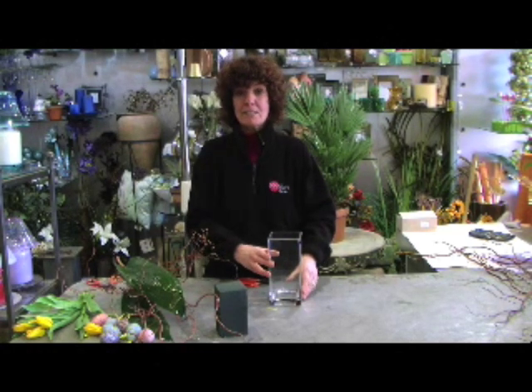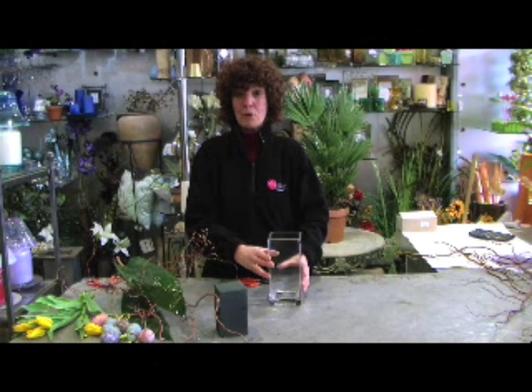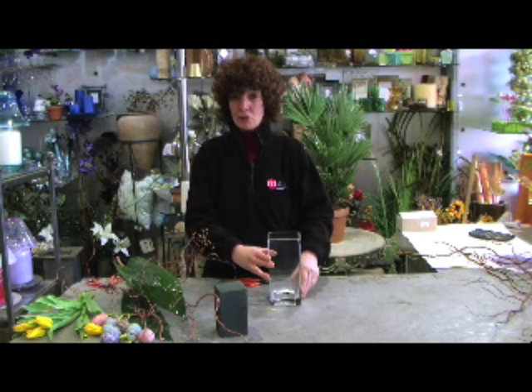Hi, it's Barbara from Miller's Forest again. This month we're going to show you how to brighten your home up for Easter, and we're going to make a lovely Easter tree.